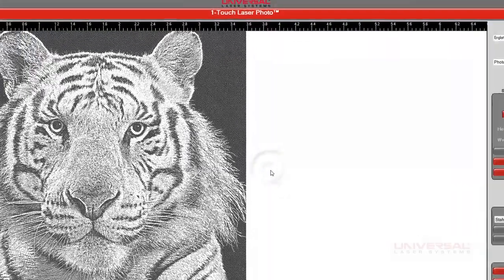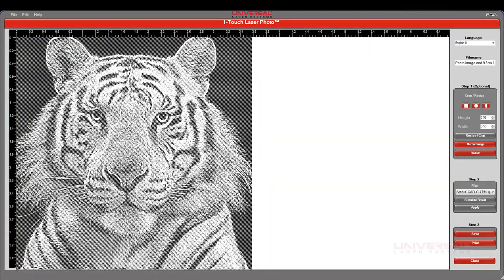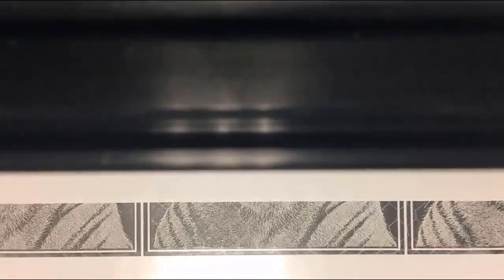Select Laser Driver, and go ahead and place the material into the laser system and engrave it.